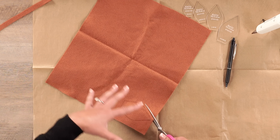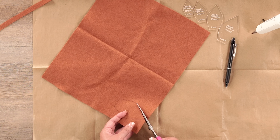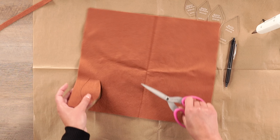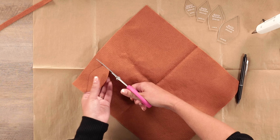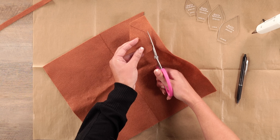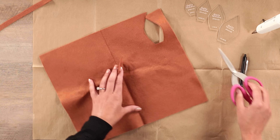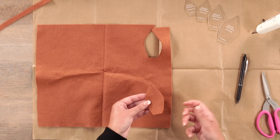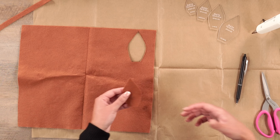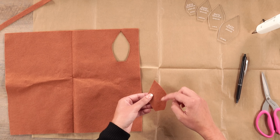Once you trace your leaf shape onto your felt, the pattern will show you the best way to arrange them onto your felt sheet. After you fill them all in, we're going to cut them out. I am using our Karen K. Buckley scissors — these are perfect for cutting out shapes that have finer details. They're comfortable to use and work well with felt because it can be a little bit thicker.